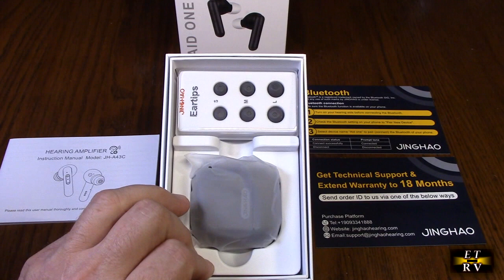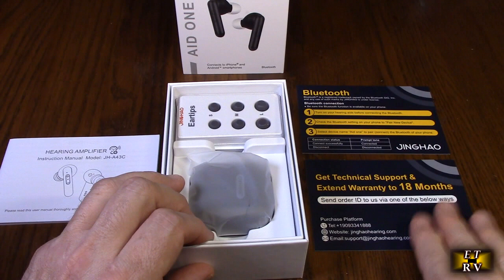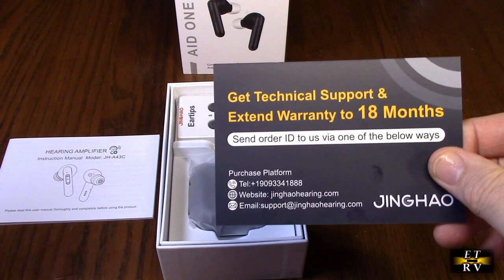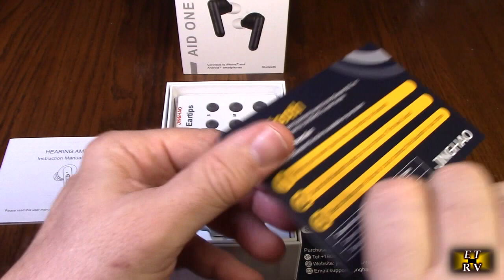This is the box it came in, with different ear tips in different sizes, the unit itself. You can extend the warranty to 18 months — it comes with a one-year warranty. There's contact information about the company including a direct phone number, and you can scan a QR code to get contact info. There's also information about Bluetooth operation and listening to music.